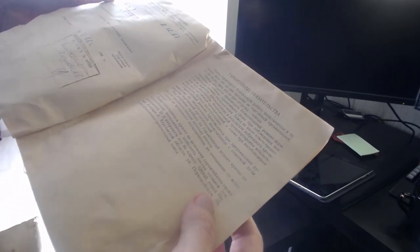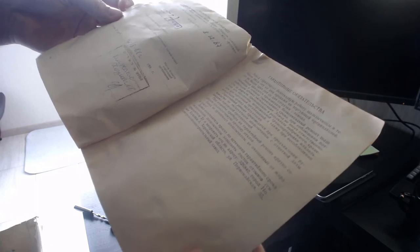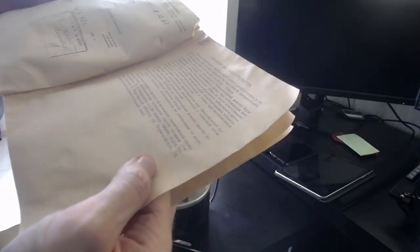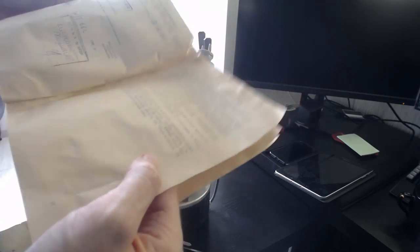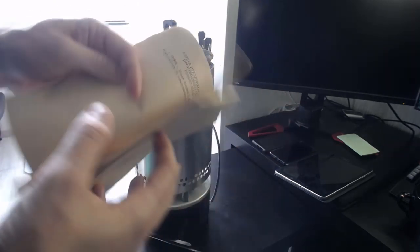Еще даже цена — 24 рубля. Вот реальная цена. Все было вбито в инструкцию — плюс-минусы, как сейчас любят, все было в инструкции, даже отпускная цена. Офигеть просто. Гарантия — безотказанную работу шашлычницы в течение двух лет со дня продажи торгующей организацией, но не более трех лет со дня отгрузки с завода. По сути, мы уже этот момент на почти 30 лет просрочили, поэтому гарантия, наверное, не работает. Новая Каховка, Херсон, Первомайская 35, Электромашиностроительный завод.